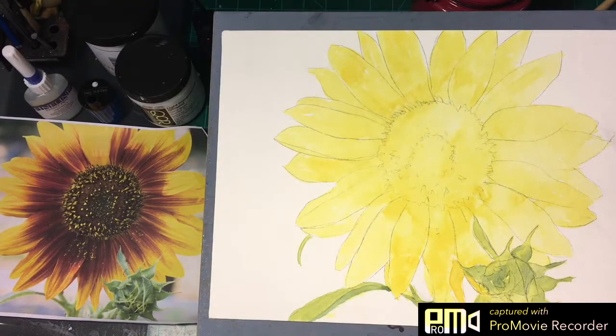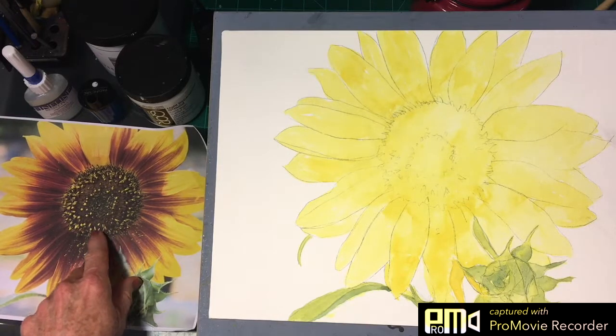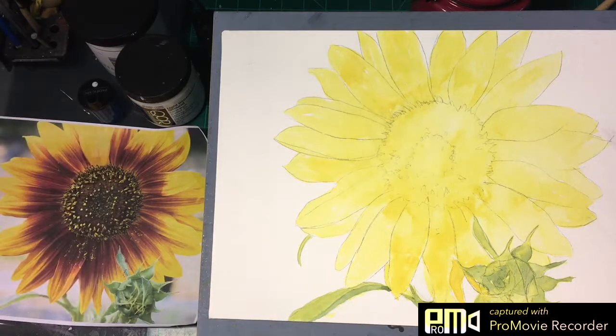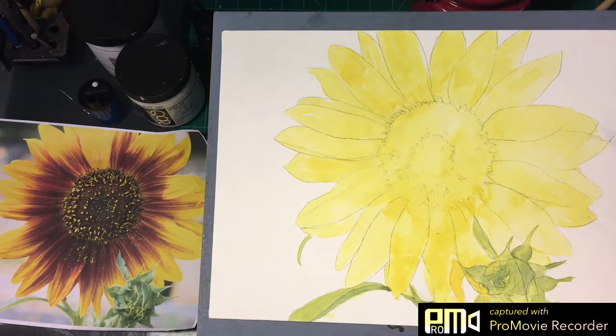What I'm going to do now — if you notice on this photograph, there are these light little blossoms. I think the inside of the sunflower is lighter. So after we've laid this wash in, we're going to go ahead and put in our masking fluid.